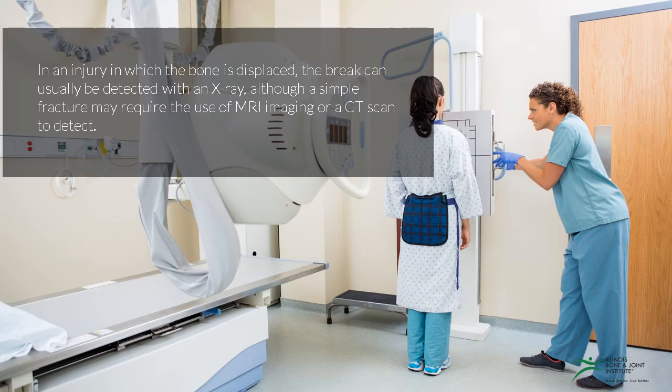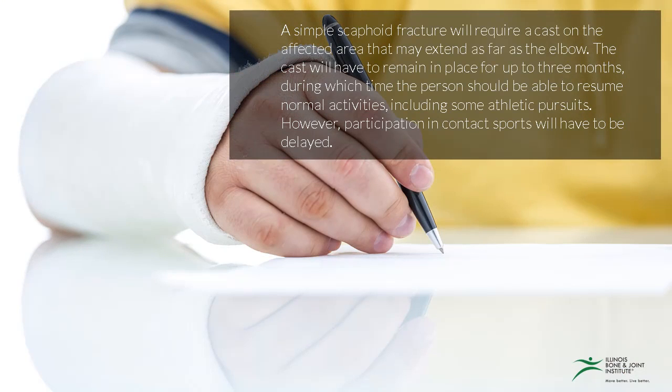In an injury in which the bone is displaced, the break can usually be detected with an x-ray, although a simple fracture may require the use of MRI imaging or a CT scan to detect.